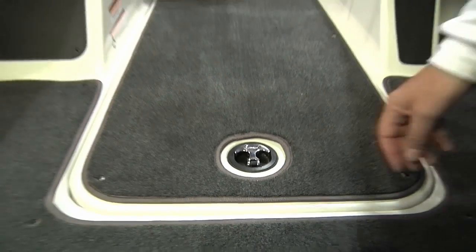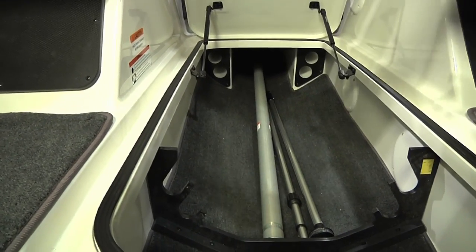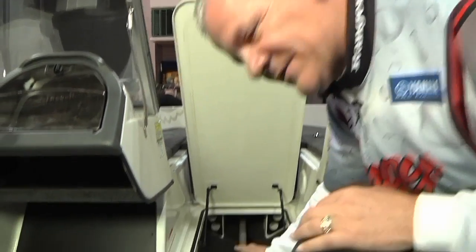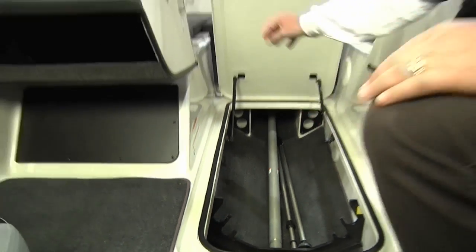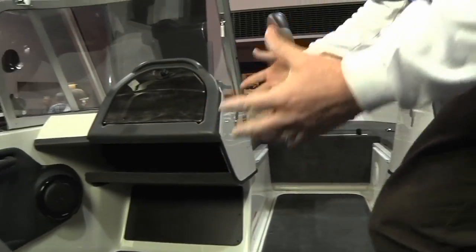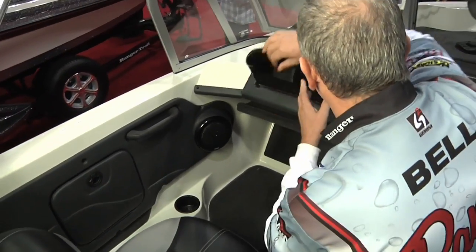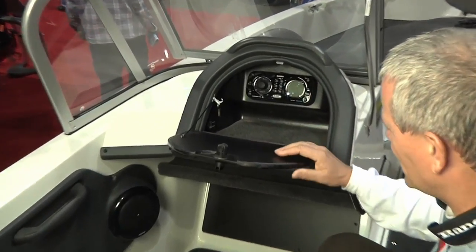We talked about rod storage in the back — now let's see what's available in the front. We've opened up this compartment in the floor and you can see rod tubes available, plus an area for skis or wakeboards. That ski toe pole in the bottom is a solid piece of aluminum and gives you seven-and-a-half-foot rod storage through the middle. We've also got a little compartment on the side for tackle trays, and a very large glove box with the radio — so when you're out there having fun, you've got the tunes to go along with it.